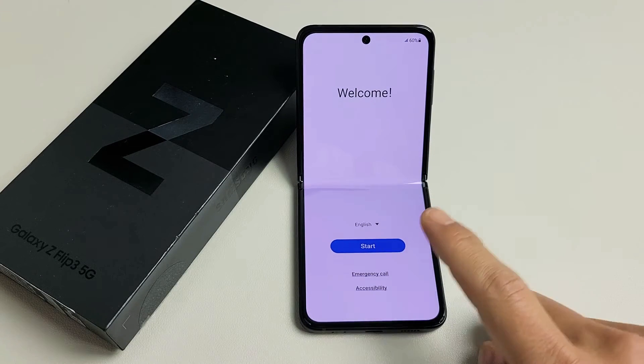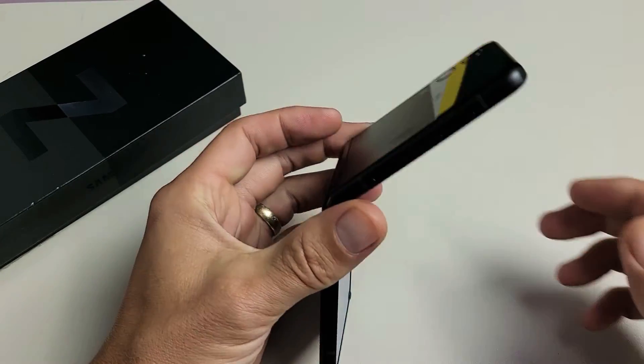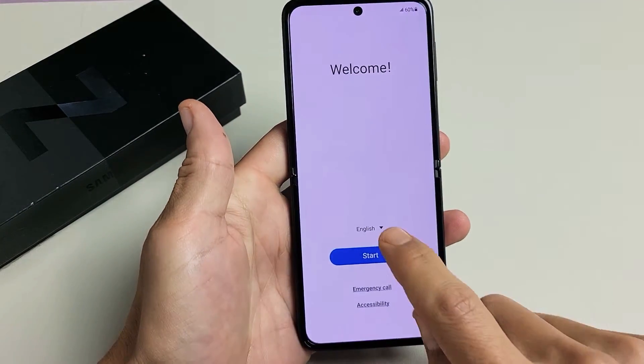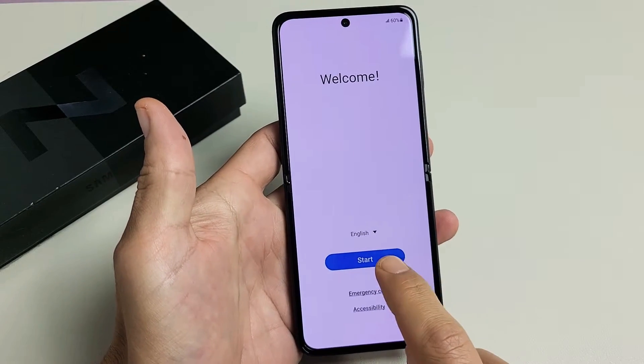I have a Samsung Galaxy Z Flip 3. I'm going to show you how to set it up step by step. The first thing is go ahead and choose your language and tap down there. I'm fine with English here. I'm going to go ahead and tap on Start.